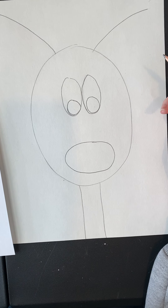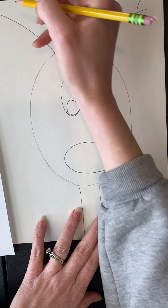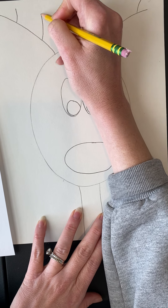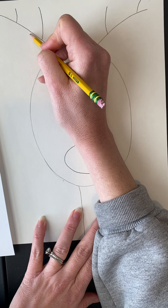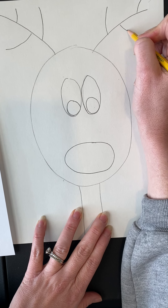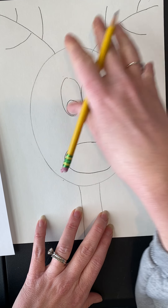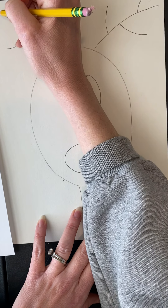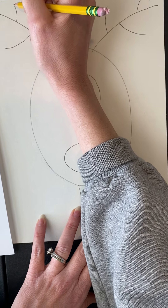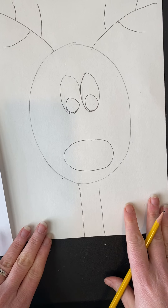Now we're going to build out the antlers by adding a few more curved lines going up at the top of each antler. Make the ones at the bottom a little bigger than the one at the top. Add at least one more on the other side in the middle. As long as you have at least three branches — two on one side — you're good. You can make them a little bit longer if you want; this is where you can make artistic decisions.